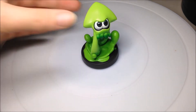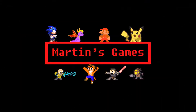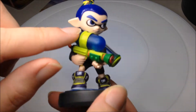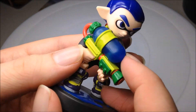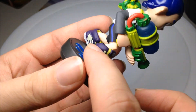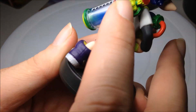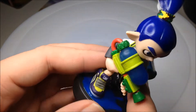Hello, today I'm reviewing the Splatoon Amiibo collection. Let's start with Inkling Boy. These Amiibos are really well designed — the canister is good, it's kind of see-through, like a really thin plastic. The floor base has a nice splatter design, the trainers are really well detailed, all the clothes are really detailed, and the canister back is really cool — you can see the ink inside and the ink levels. There's a really nice little gem on top of the canister and the hair looks really nice.